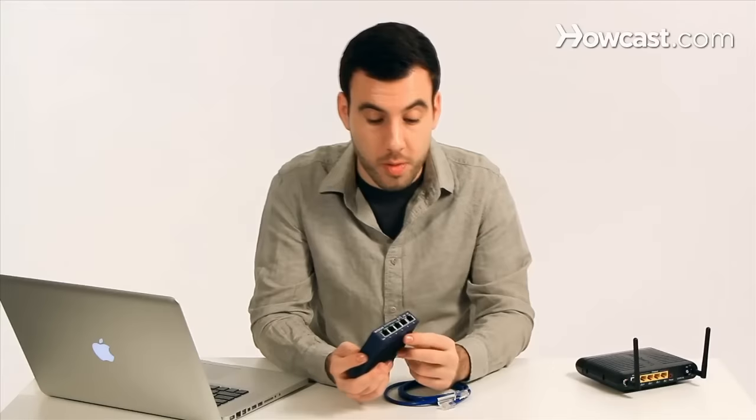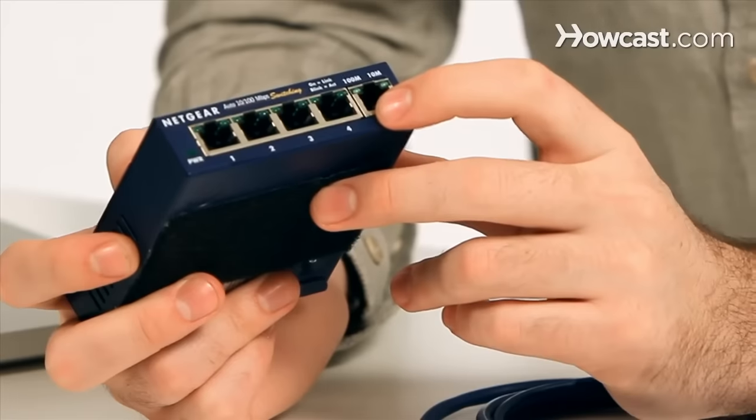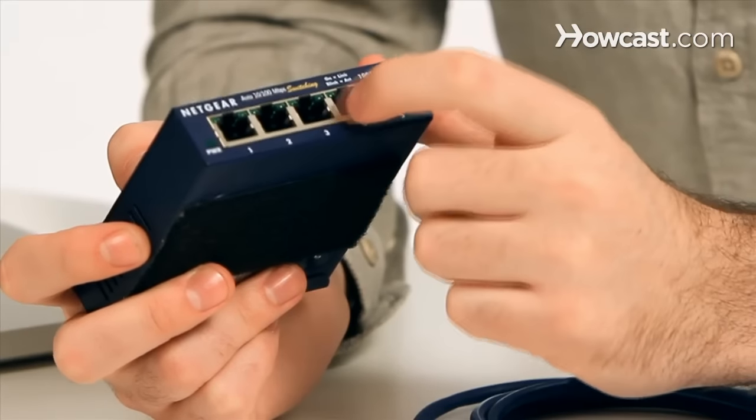This is called a four-port Switch, which means it'll actually have five ports. One will be the uplink — it'll send the signal back to the router — and the other four will split it up for four computers. Switches come in many sizes.